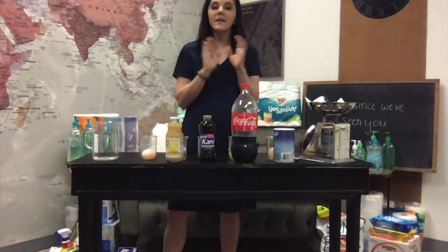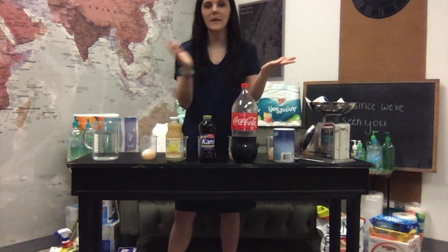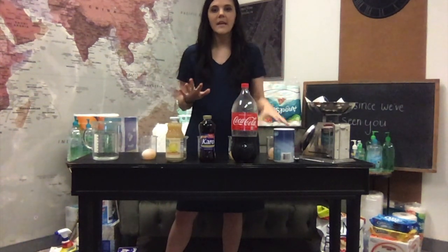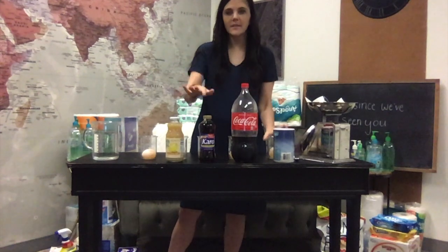Hey guys, so we did not get a chance to finish our egg experiment. We have these eggs that have already been soaked in vinegar and then they were soaked in sugar water. Now we have various liquids that we're going to be soaking our eggs in to see what happens.